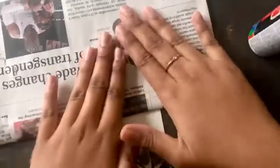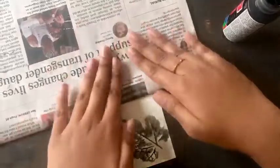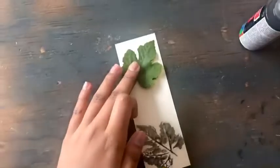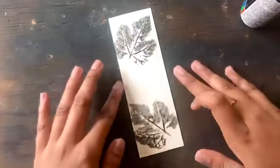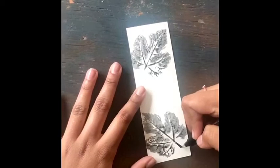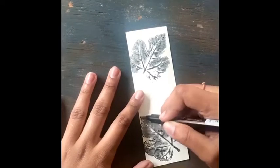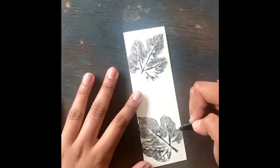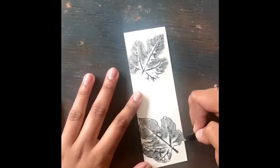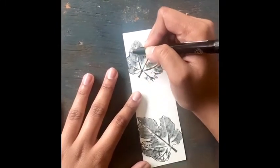Once the bookmark has both leaf imprints on it, leave it aside for it to dry and then move on to the next step. When the paint dries, grab a sharpie and carefully outline the leaves. I started off by drawing a small stem and continued with the entire outline. As always, use a thin point sharpie for a better outline of the leaves, as it will not bleed through the paper.